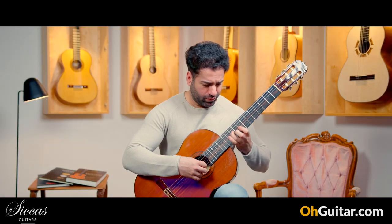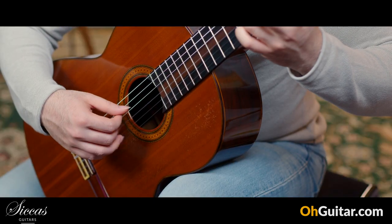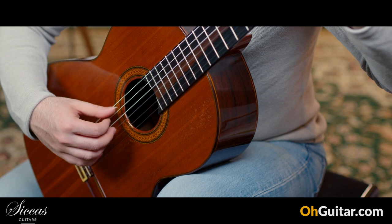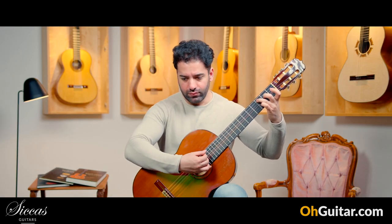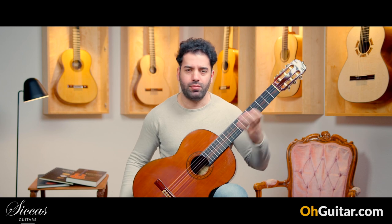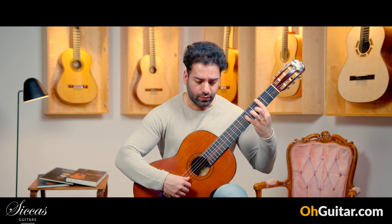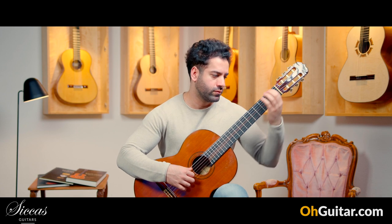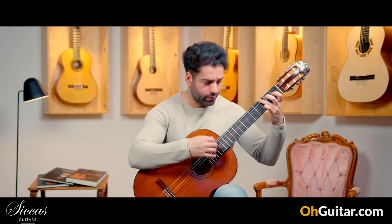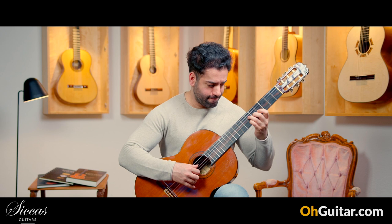This is called pretty quiet. I don't talk a lot — I just play a little bit more.